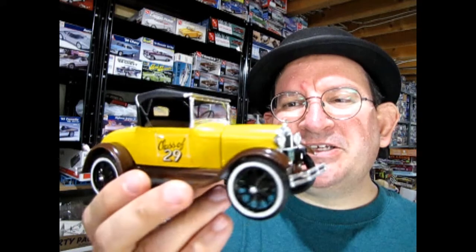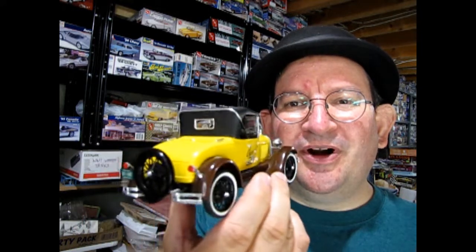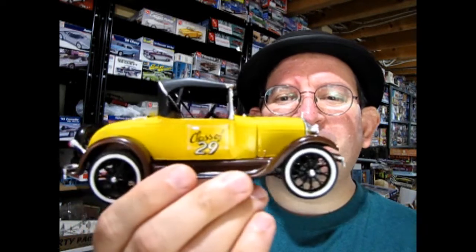Hello once again, welcome to Monster Hobby's model car garage mechanics. It's time to get out your old foxtail and bring out the great old records as we check out this 1929 Model A Class of 29 Roadster. This is one of my own model kits that I have built back in the past. So without further ado, let's go down to the bench and see how I built this wonderful AMT model.